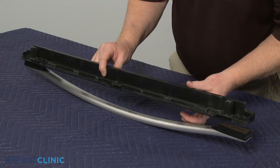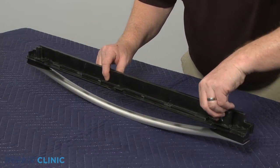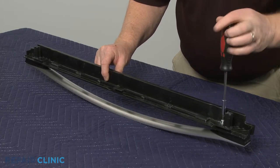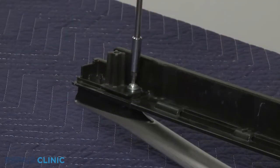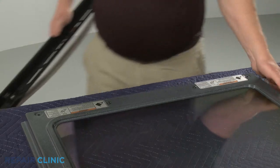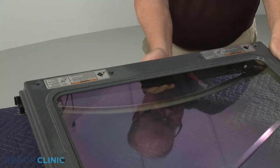Now align the trim on the handle and spacers, then thread and tighten the mounting screws. Align the handle and trim assembly on the inner door panel and secure it with the screws.